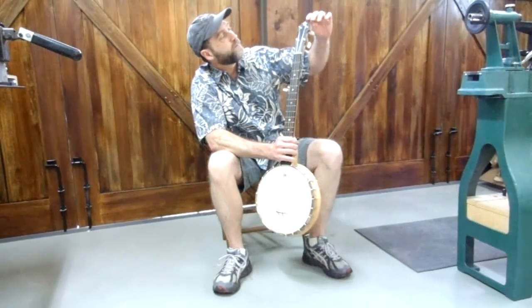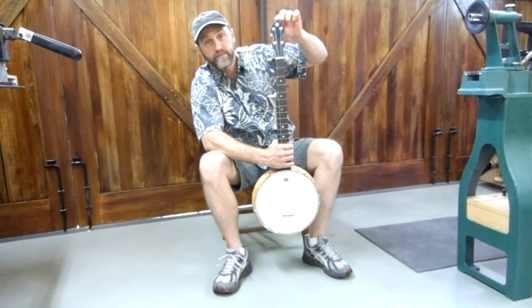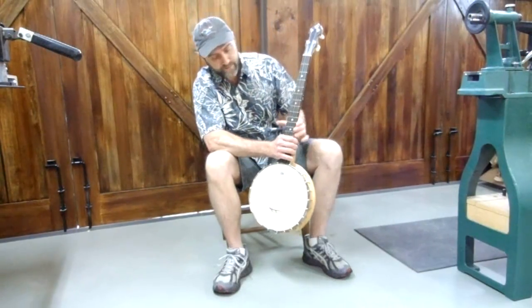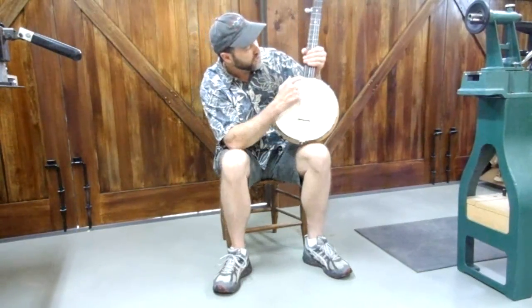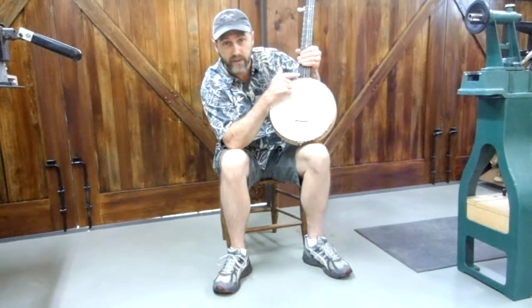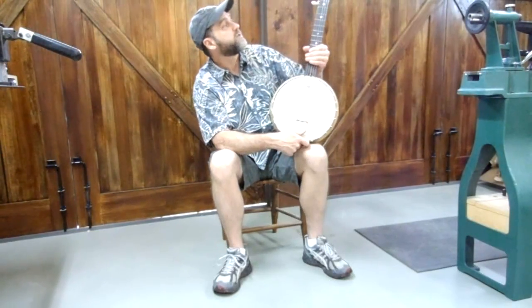On the headstock, I've got a single star engraved with a Vega style inlay, bone nut, and a handmade compensated maple and ebony bridge, and a no-knock tailpiece. I've also got a unique feature — an exposed truss rod nut here in the Fralin scoop, which is just kind of a unique thing that I do.